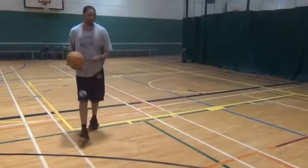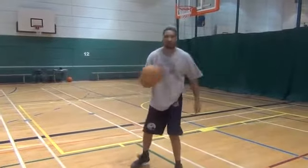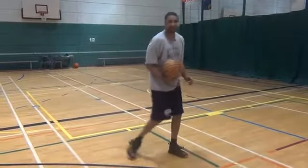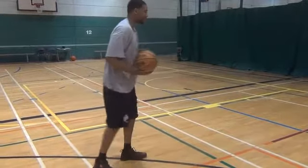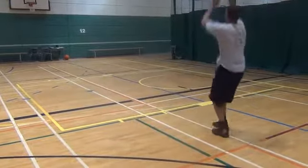So what you want to do here is you take a big dribble. It's almost like the effect to turn around, here and go back. But this time you're dribbling — so you're here, dribble, come back, jump, shoot it.